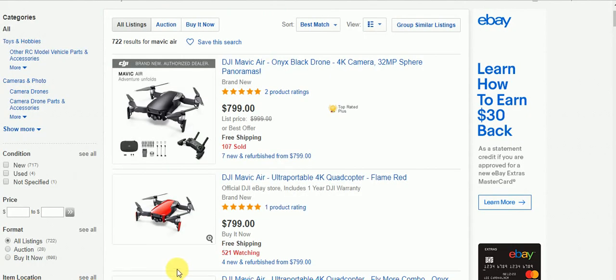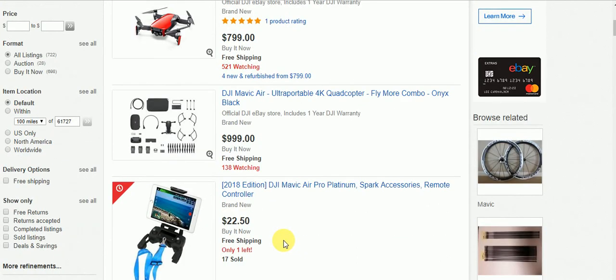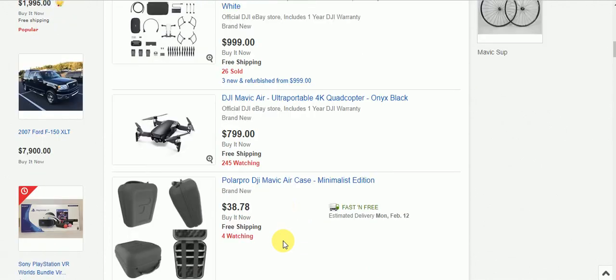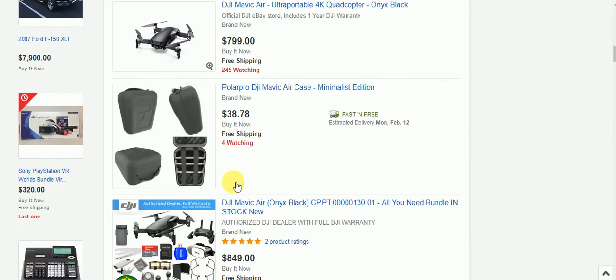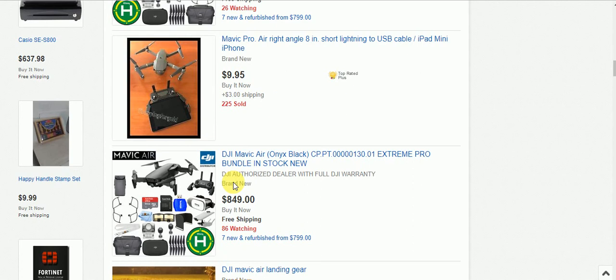Here we are on eBay checking out the Mavic Air. As you can see there's a black one for $799 with 107 sold, or a red one for $799 with 521 watching. So the price for a new Mavic Air looks to be $799. If you'd like to buy it from eBay, I will also have the link below.